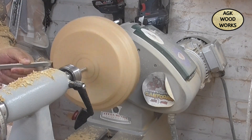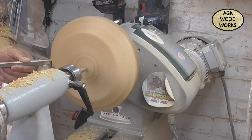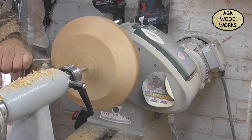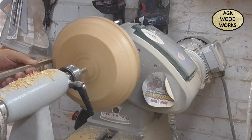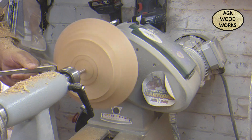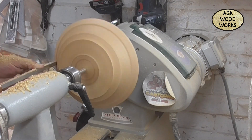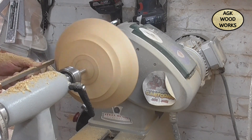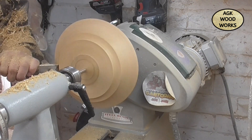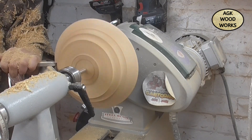Just roughing out now with the Easy Wood midsize finisher. Starting to get some type of shape in there — it took me a little bit longer on this one because I almost went to do another dog bowl, but I stopped myself, and yeah, it worked.